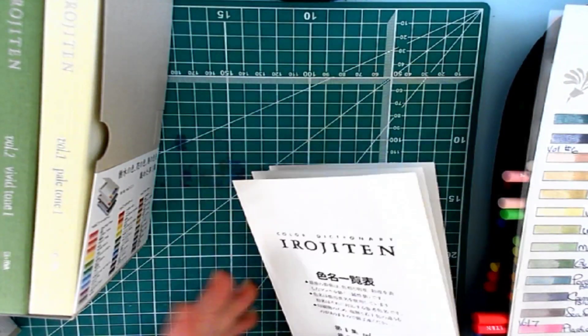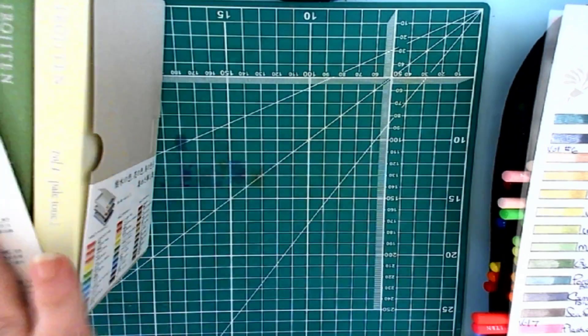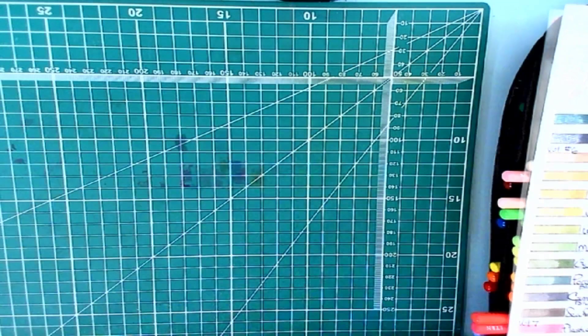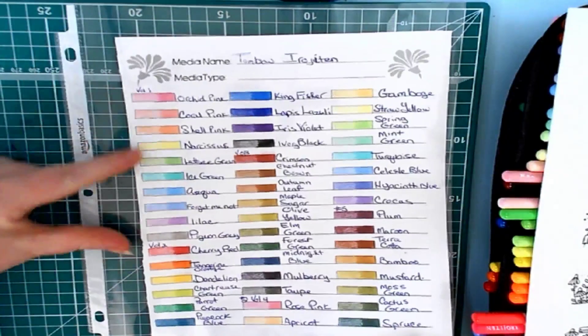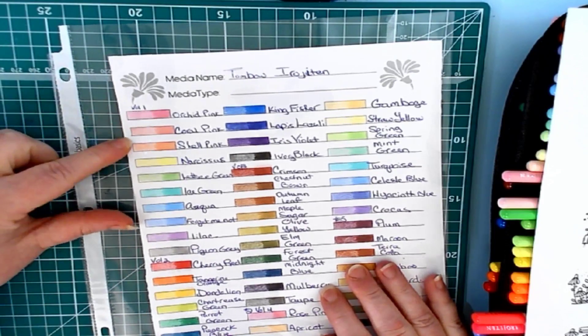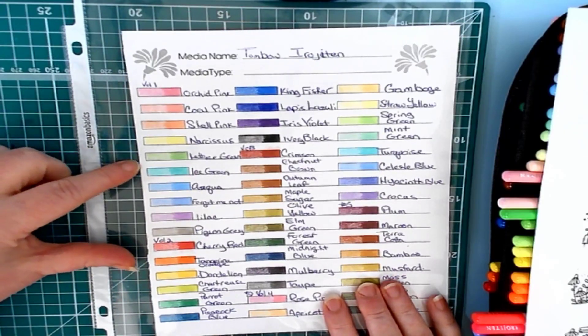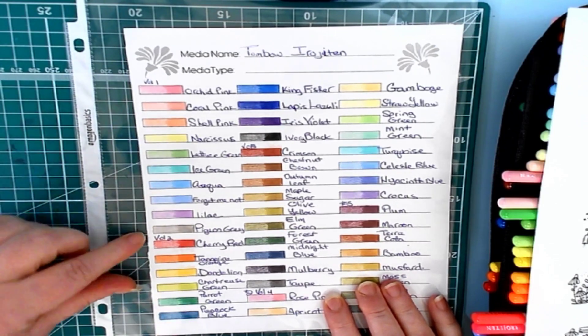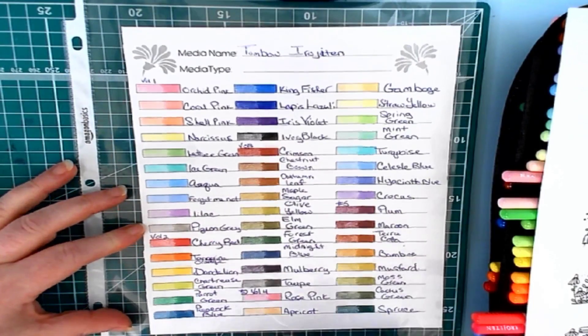This is the color dictionary set and I do believe they are a wax-based pencil. I can't read the writing on these, so I'll say they are probably a wax base. Here is the swatch sheet. We have Volume One, which is orchid pink, coral pink, shell pink, narcissus, lettuce green, ice green, aqua, forget-me-not, lilac, and pigeon gray — all in that one book — and then the next book all the way to nine.